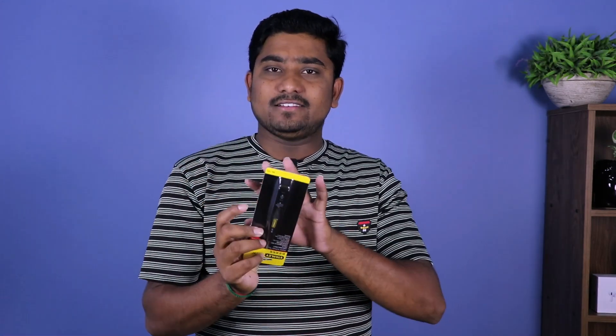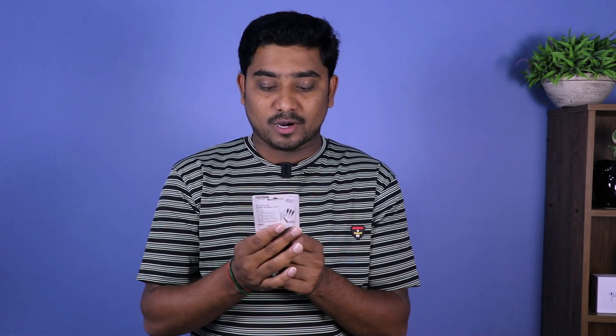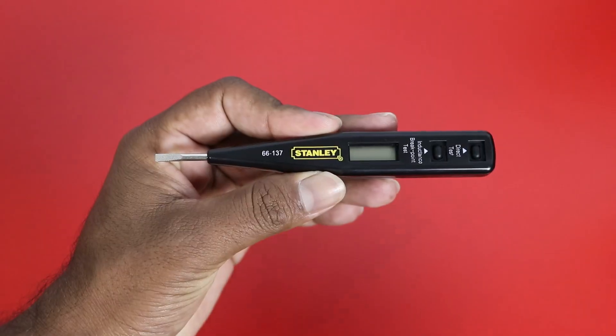Our first gadget is a digital tester. This is a simple tester that you can use for a long time. You can find it under the Stanley brand. This digital tester is multi-purpose.